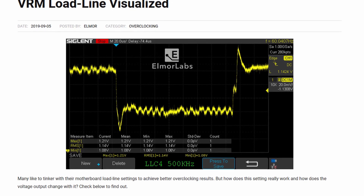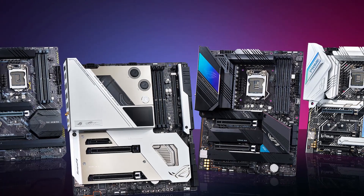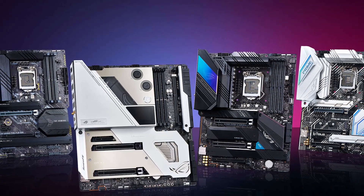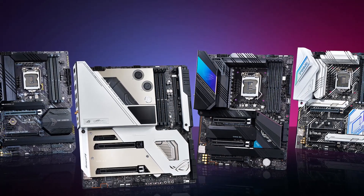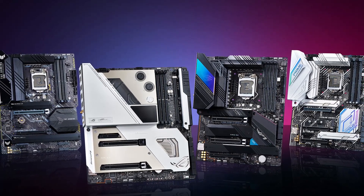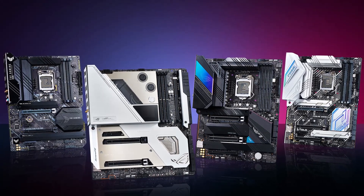With V-Latch you can now detect the undershoot and overshoot. On the Maximus 13 Extreme and Maximus 13 Apex there's a proprietary circuit design that allows the embedded controller to capture and report the true Vmin and Vmax. You can use either HWInfo or the OLED display to see these voltages.